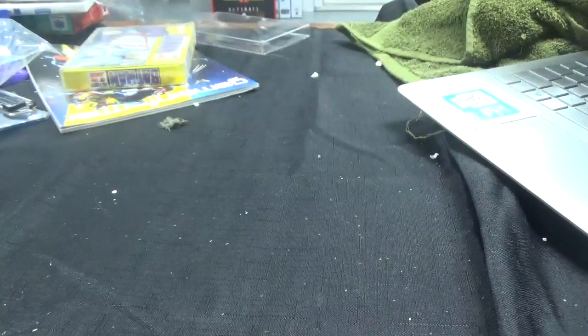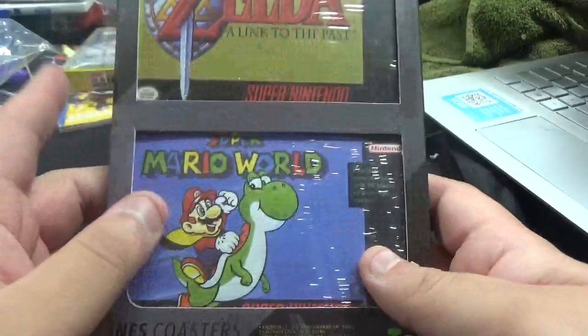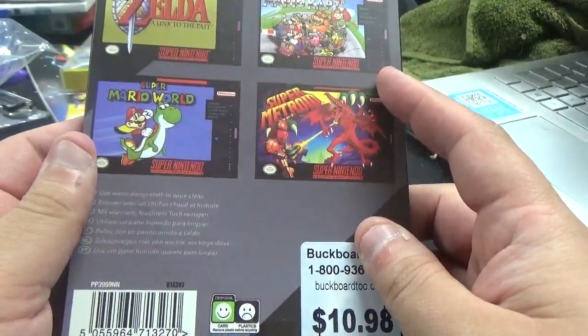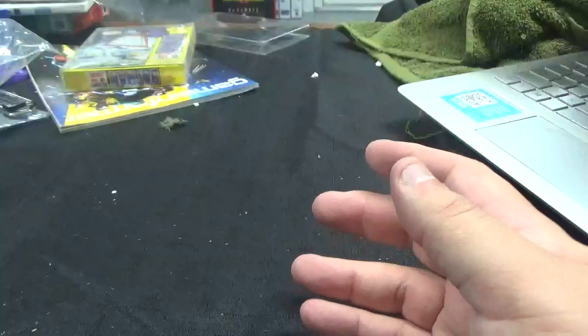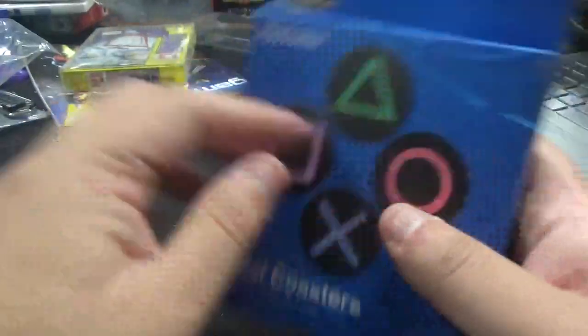Next up, we have a package of Super Nintendo coasters. We've got The Legend of Zelda: A Link to the Past, Super Mario World, Super Mario Kart, and Super Metroid in the back. And then we have metal coasters from PlayStation as well. Got a lot of coasters, as you can see.